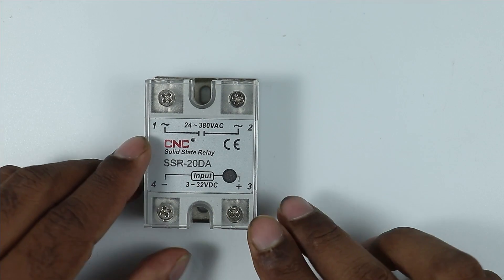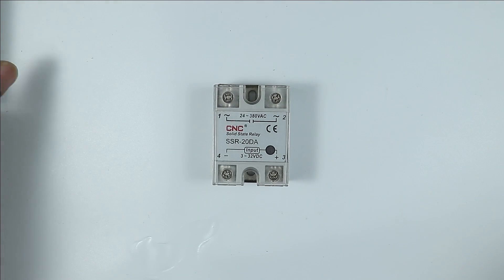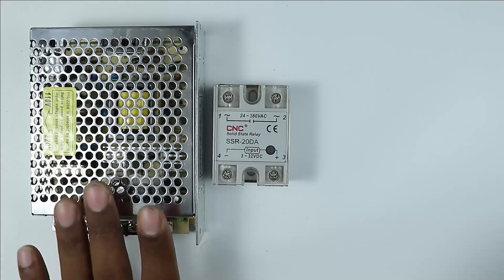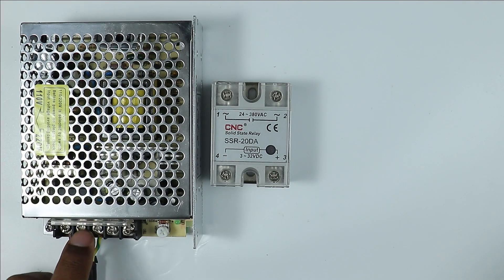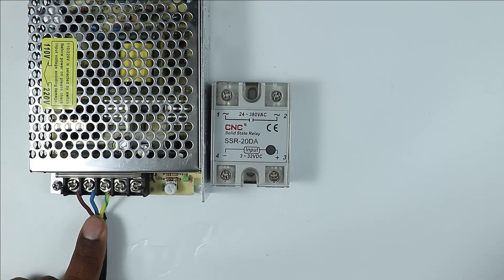To perform connections in this relay, I need DC power supply. For providing DC power supply I am using this SMPS. As you know, what SMPS does is it converts AC power supply into DC power supply. I have already provided input power supply to this SMPS.